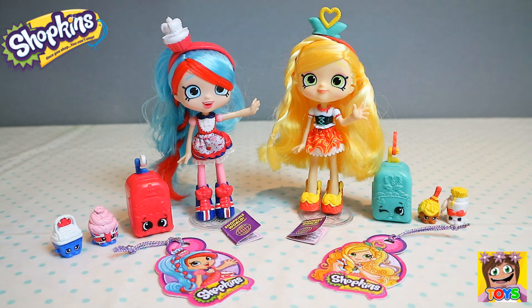So there you have it guys — our gorgeous Shopkins Shoppies from the World Vacation season. We got Jessie Cake who visited Britain and Spaghetti Sue who visited Italy. They also came with gorgeous little suitcases, plus two exclusive Shopkins each and a luggage tag for you to use. I had so much fun playing with these today. I hope you enjoyed watching — don't forget to like and subscribe. You can also check us out on Instagram at Little Kelly and Pixies Toys. Until next time, I'll see you again soon.